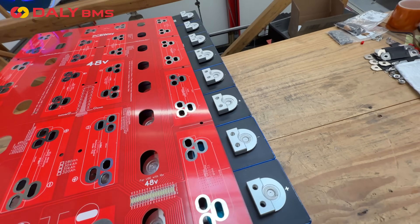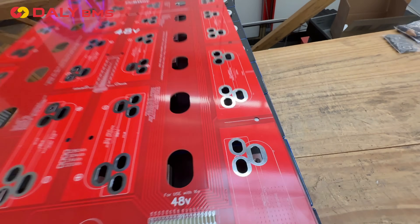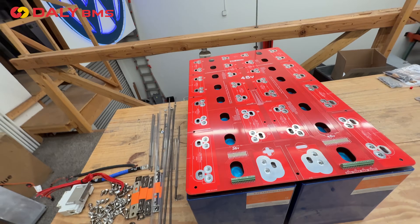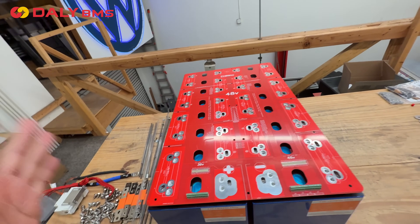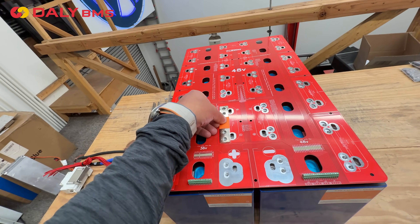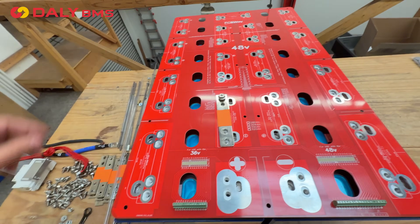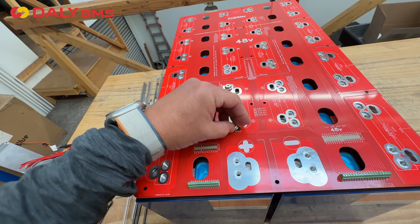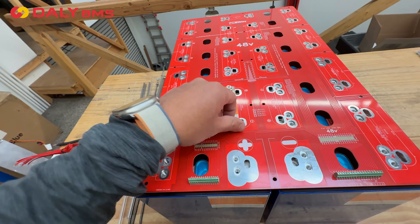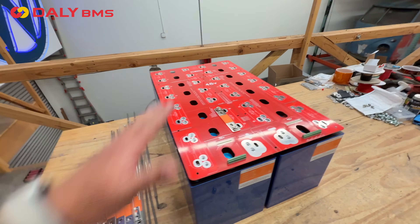Once you're done, you put the cells in and verify that you got the positives and negatives correct. Then you put the screws in. This bus bar can carry about 100 amps continuous without a problem. If you're going to run your system with more than 100 amps, I suggest also using the metal bars — use them anyway, because it makes a more efficient connection. The board itself can carry 100 amps, and this bar can probably do 200 or 300 amps. Together, these will do more than you'll ever need — more than the cell is even capable of. So it'll be a really solid battery.